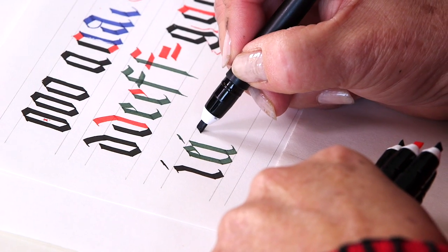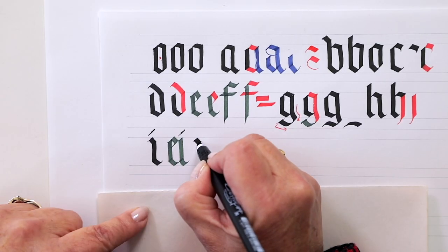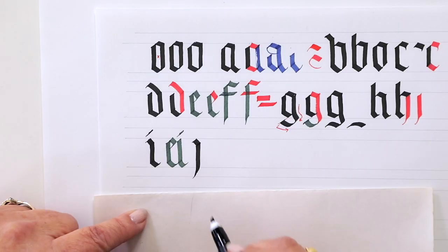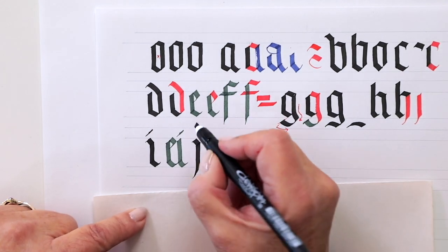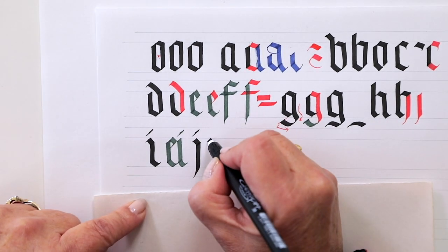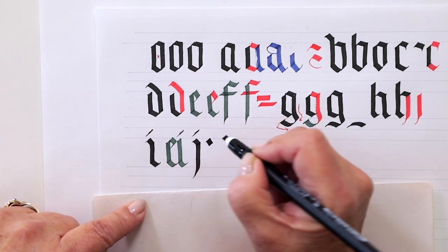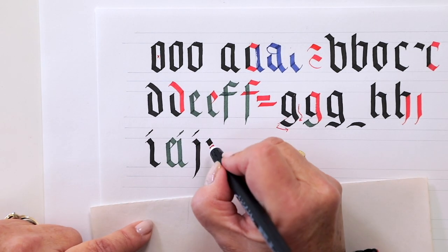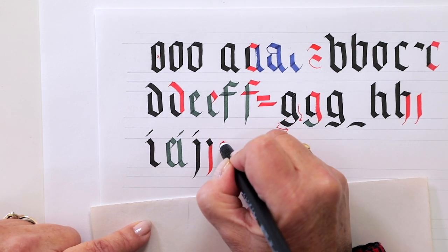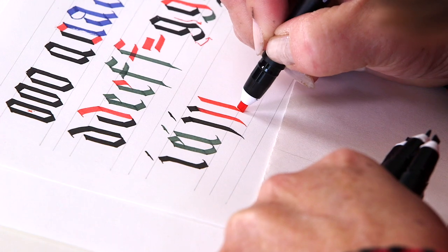Now for the J: straight down, use the corner of your nib, pull the stroke to the left, and dot the J. Straight down again, corner of your nib, and pull it to the left.